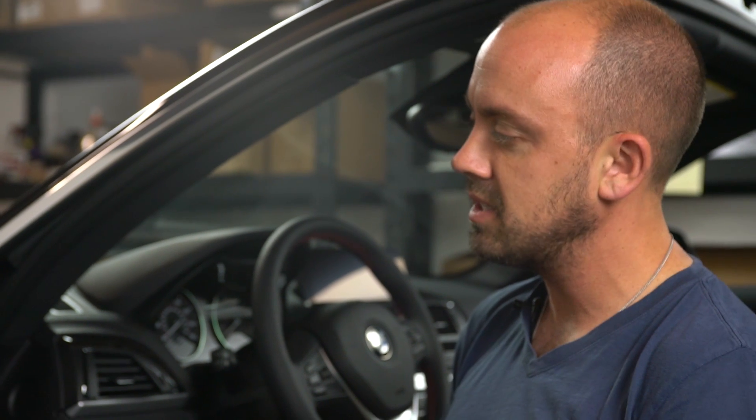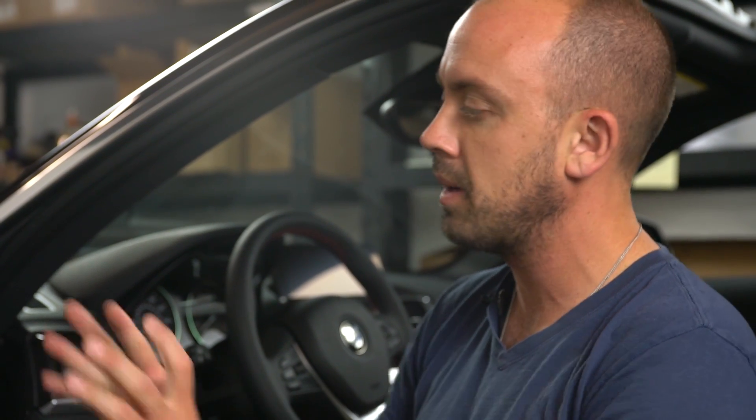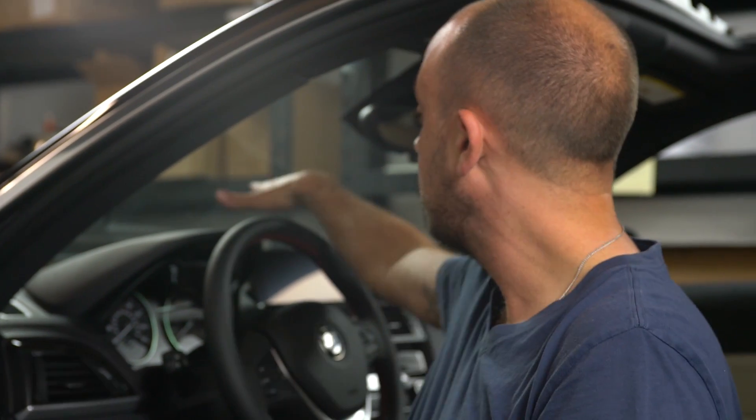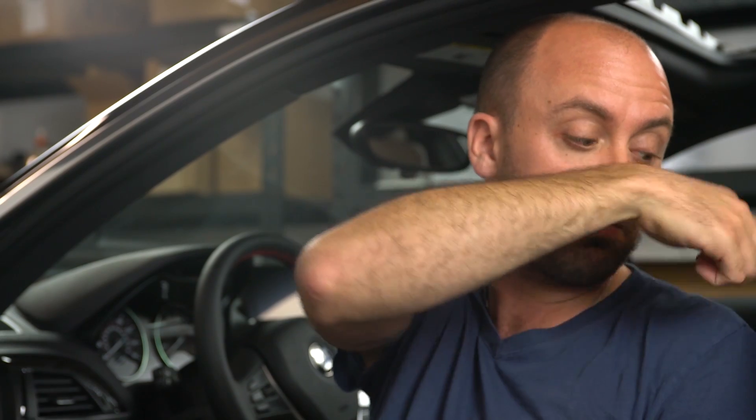It's a very straightforward process in these cars. Your car has no tweeters — there are no tweeters in this car, so we're going to create that solution for you. We're going to be upgrading the front door speakers, the center channel speaker, and the rear deck speakers. If you have a convertible two series, it'll be front door, center, other front door, and then the speakers are in the side panels on the rear.